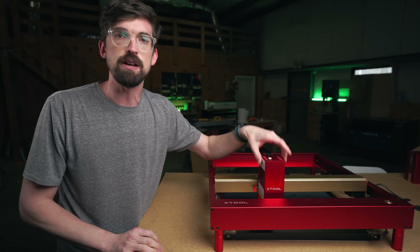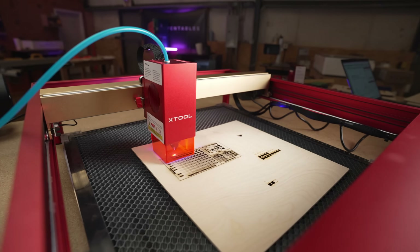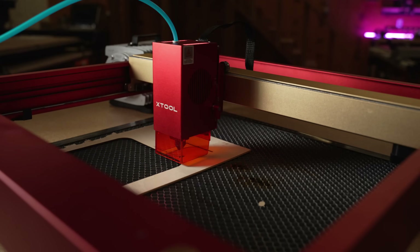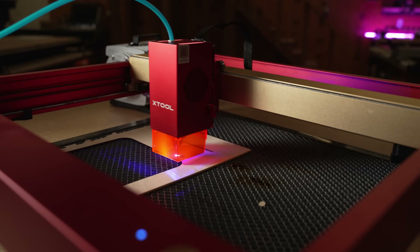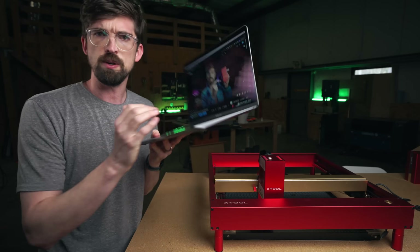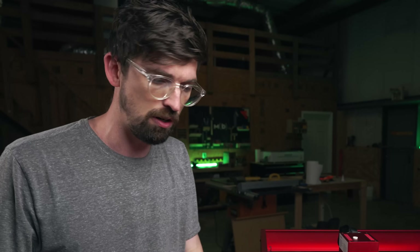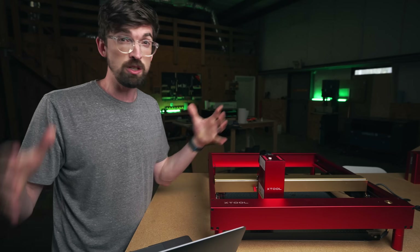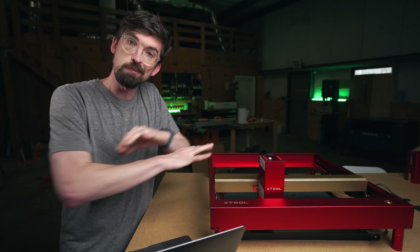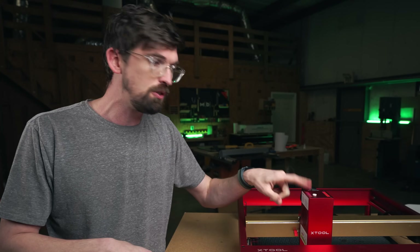This is the 40-watt laser diode module from X-Tool. I actually reviewed this a few weeks ago on my channel, and I think I was kind of wrong about it. As this YouTube relationship thing works, I post the video, you guys watch it and write comments — and the comments were pretty helpful. There were definitely a few things people pointed out that I got completely wrong, as well as a few things I wanted to address as a follow-up.